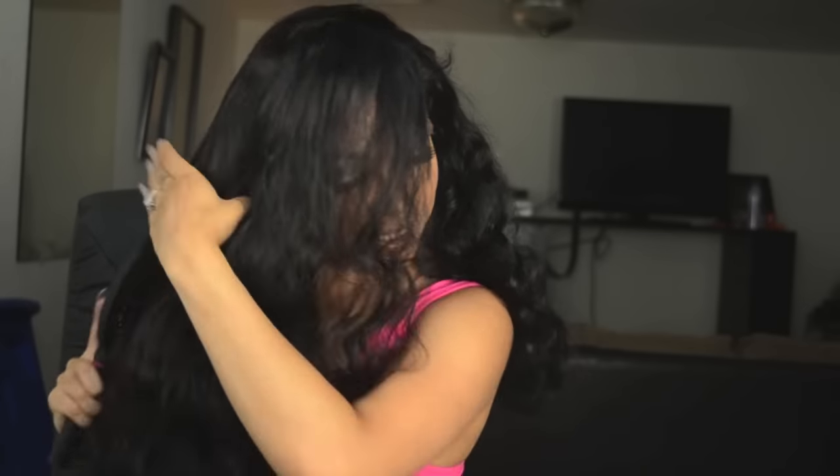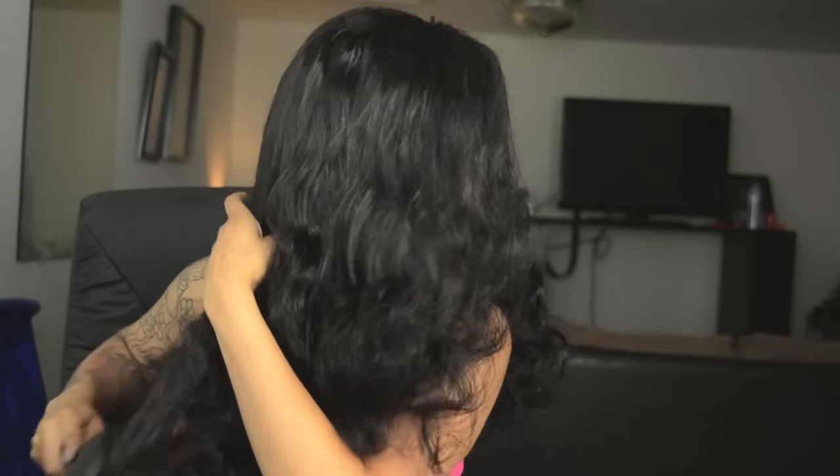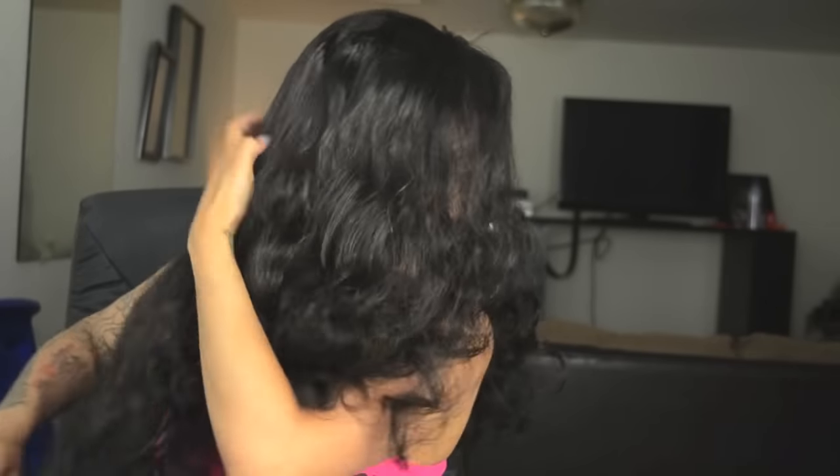Maybe that's what you were supposed to do — not sure. But yeah, this is one of those wigs like I said you're gonna have to wash to get it to lay down in the direction you want. The hair is super soft though. Once you get the tangles out, it's smooth sailing from there.